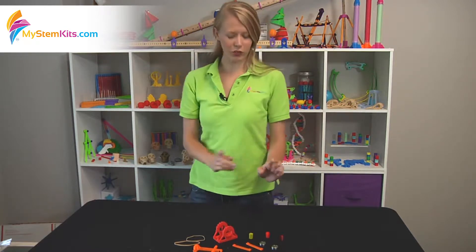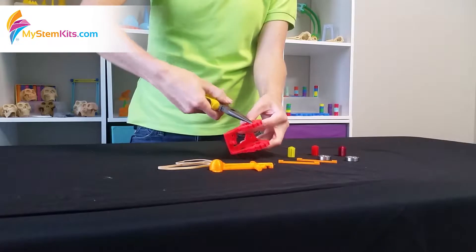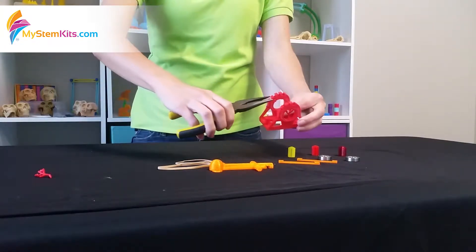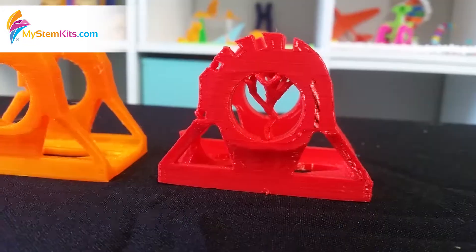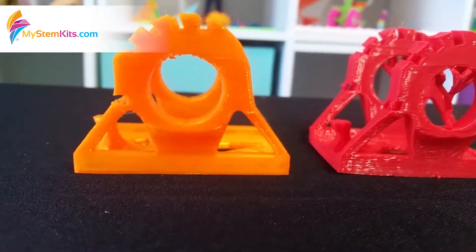So how do you build it? First thing you need to do is de-support it. Simply use pliers to break out the supports. There are also supports on these crossbar areas and down here as well. Once it's completely de-supported it'll look like this.